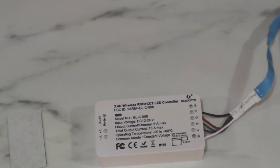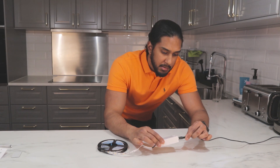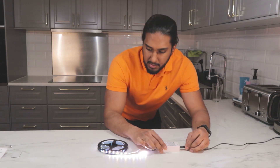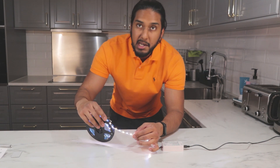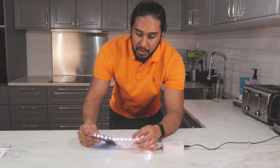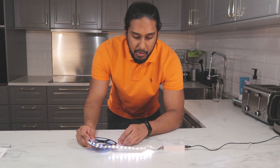Let's try to power it on with the AC adapter. It powers on and as you can see the LED strip is very vibrant — the RGB and the warm white. We can see we have power.